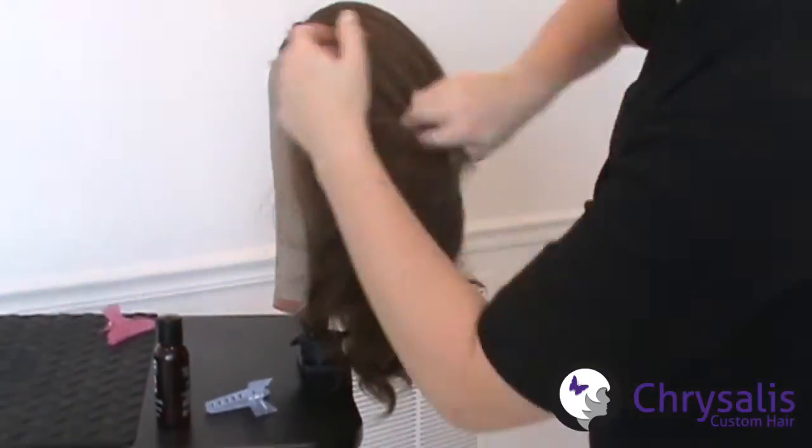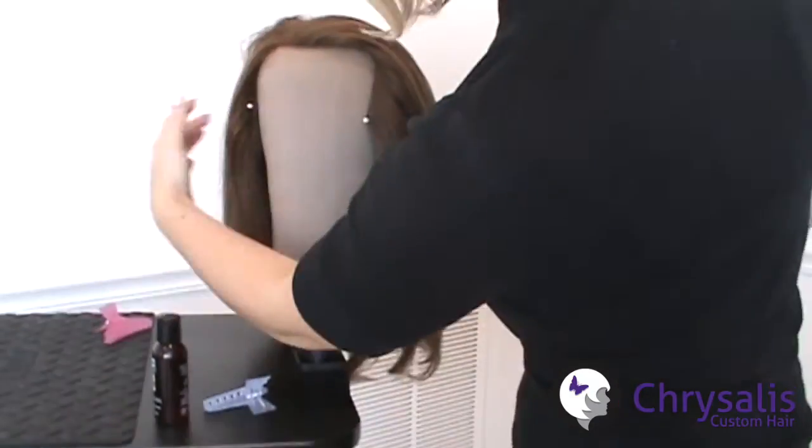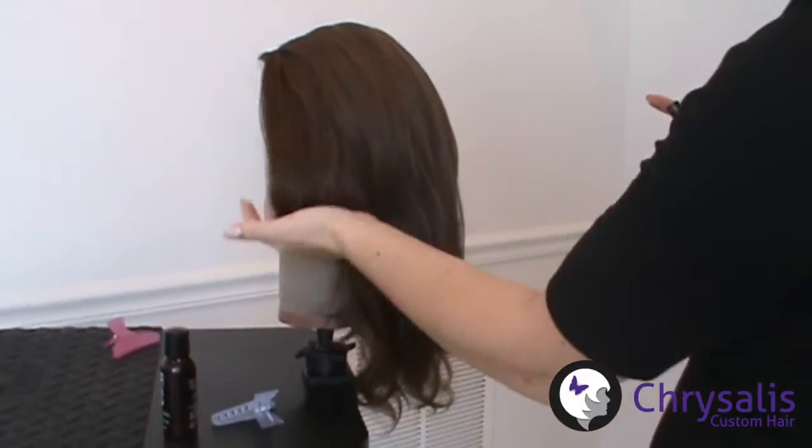Use argan oil to piece out your look by running your fingers through the hair. Complete your look with a mist of finishing spray. You have now finished blowing out your human hair wig. We at Chrysalis Custom Hair hope that you have a beautiful hair day every day. Thank you for watching.